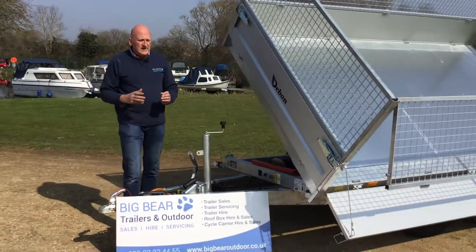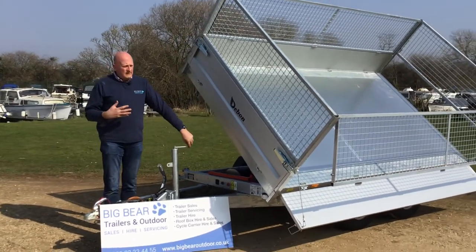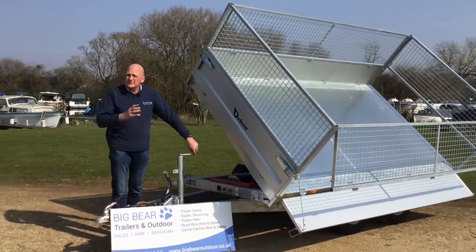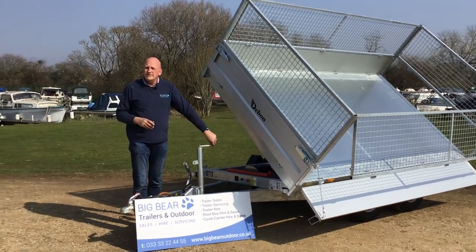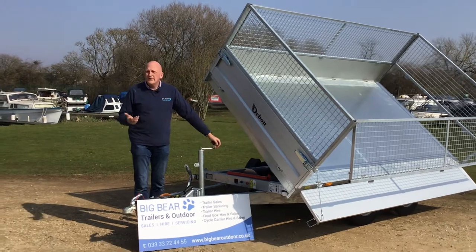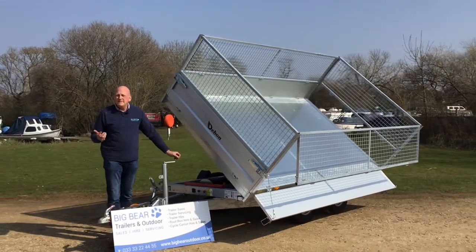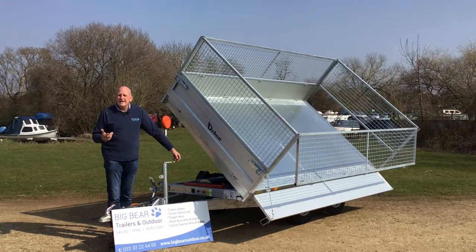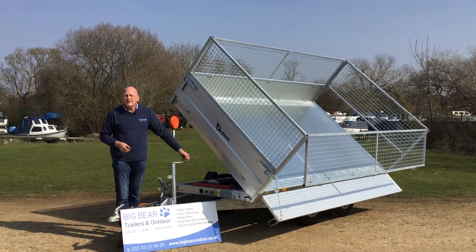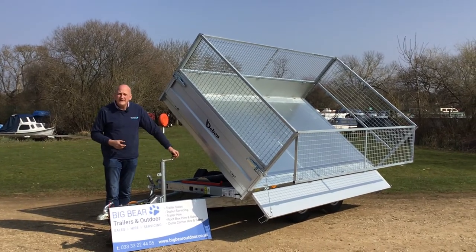Hopefully that helps with an overview on the Debon PW3. There is a range available — if you don't need three and a half thousand gross, they do one at 2,600kg still as a three-way tipper, and the range goes down below that as well. If we can help further or you've got any questions, please give us a call. We are Big Bear Trailers in Oundle, Northamptonshire, and our telephone number is 01832 770 888. Thanks for your time, bye now.